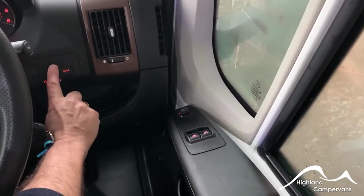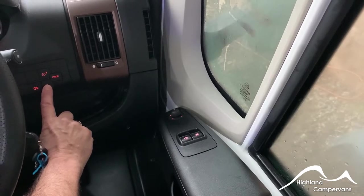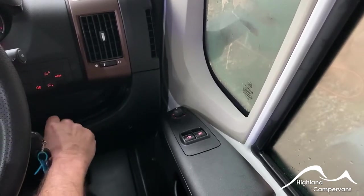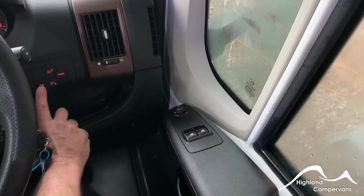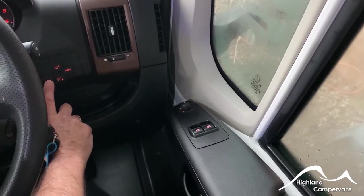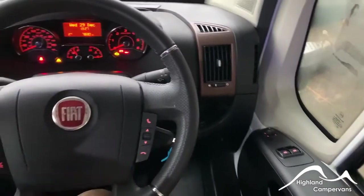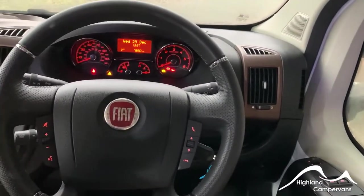Behind the steering wheel, you've got electric adjustment for the headlamp beam. If you're laden with goodies, you can bring the headlamp beam down or up to compensate. There's also a single rear fog lamp on the back. The mode button gives you access to various menu settings for calibrating your fuel consumption, for example.